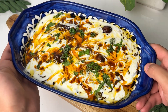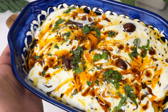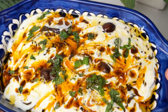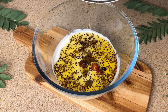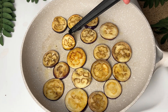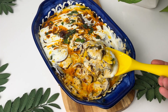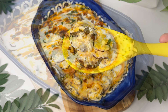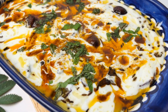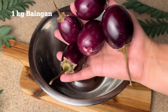Hello guys, welcome back to my YouTube channel! Today I have brought you a very delicious recipe — Dahi Walay Bangan. It is a very unique, delicious, and different recipe. If you eat bangan at home, you will love making this. It is so easy, yummy, and different. Let's get started!